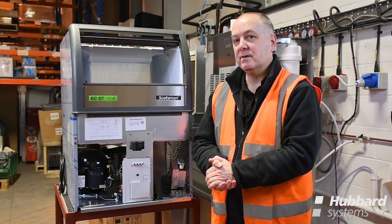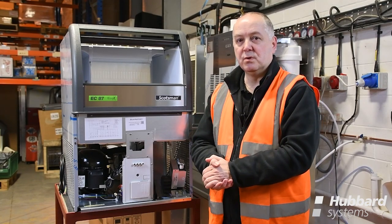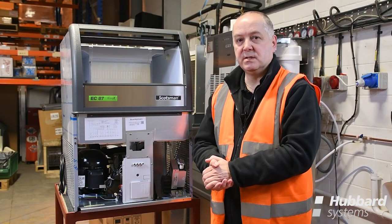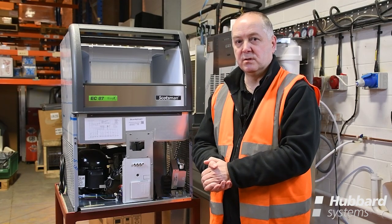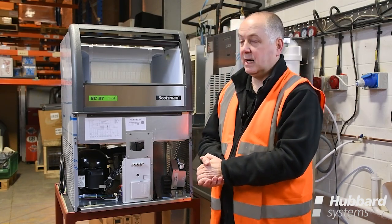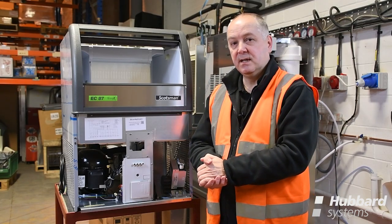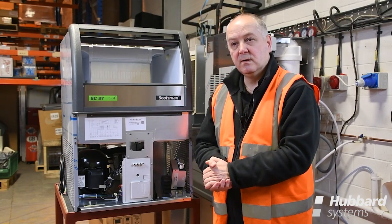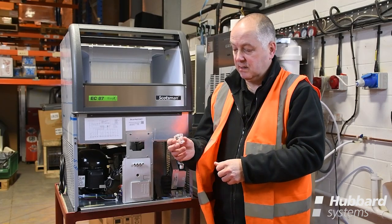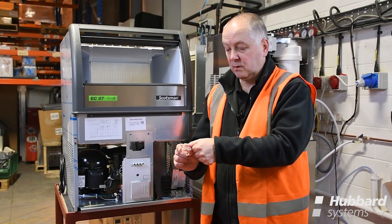Attending an ice machine service call where there are no obvious signs of electrical or mechanical failure, the issue may relate to poor ice production. This could be — providing you have an adequate water supply and the water filtration product is not blocked — down to cleanliness within the ice machine itself and whether the unit has been regularly cleaned. Alternatively, ice quality could be a result of settings that may need to be adjusted via the PCB board as found in the service manual. The perfect Scotsman supercube should be clear and full in shape and allow you to put the top of your thumb into the little concave area within.